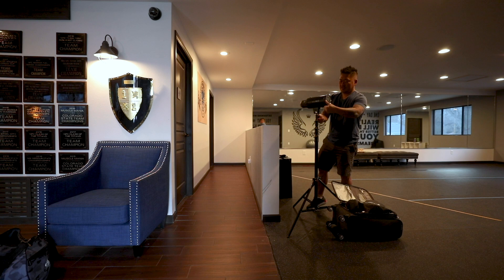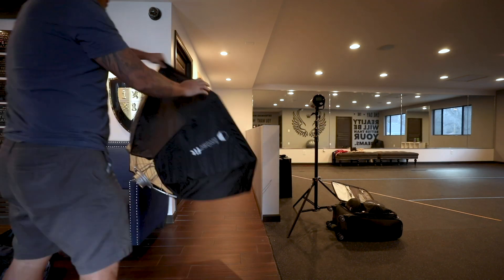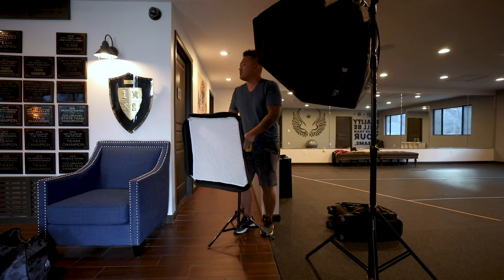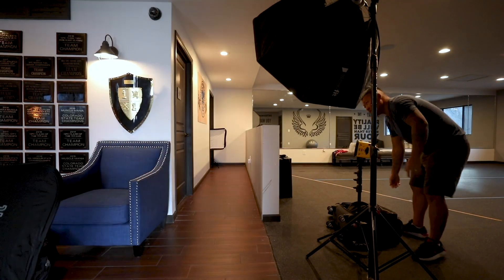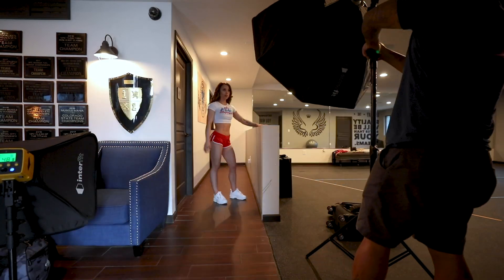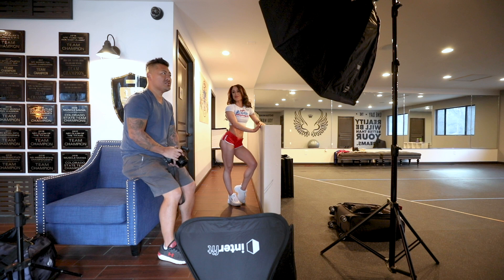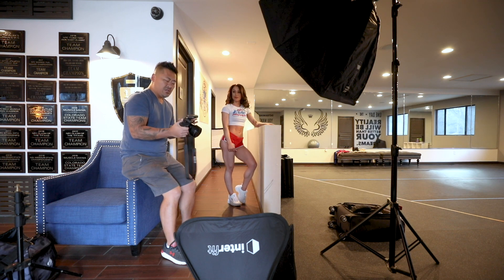Good morning everybody. Today we are at the Team Lee Physique Contest Prep Center in Denver, Colorado. We're setting up for Anya's shoot — we'll see how it goes. Stay tuned. We'll start off with three lights using a Canon EOS R with a 50mm 1.2. Let's get started.